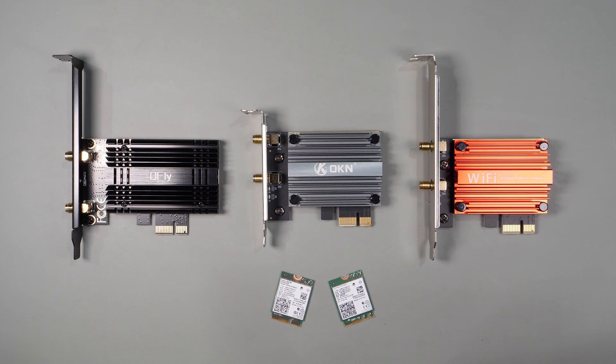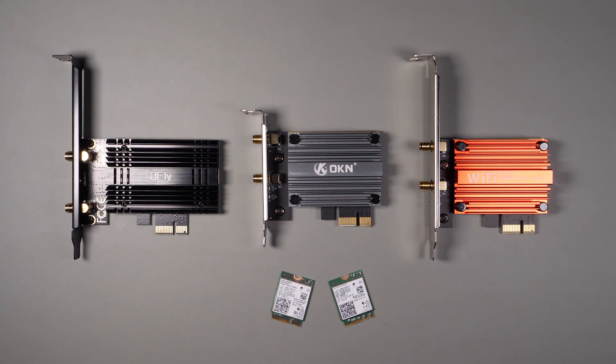Back in early 2021 I compared some Wi-Fi 6E PCI cards to see if they all performed the same and found that they were all very close in performance. Now that Wi-Fi 7 is available in its early release and gaining popularity, I wanted to test not only the performance of these cards but to see if the performance gain of Wi-Fi 7 over Wi-Fi 6 and 6E was noticeable.